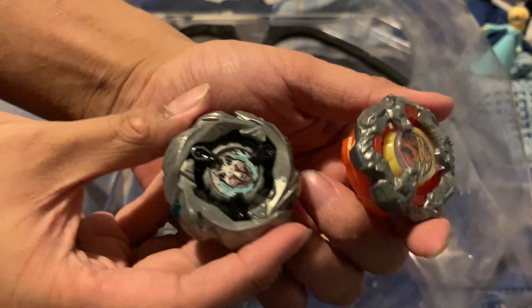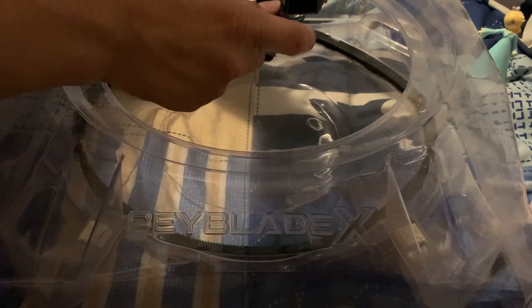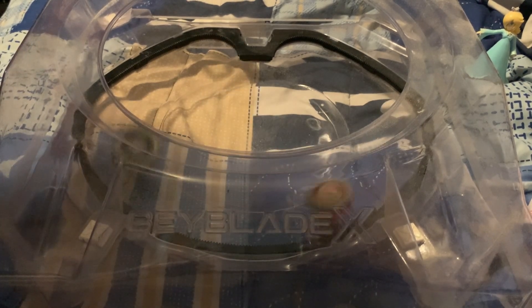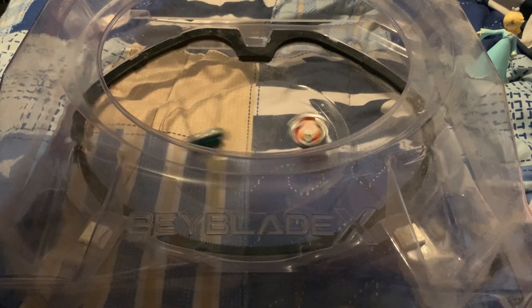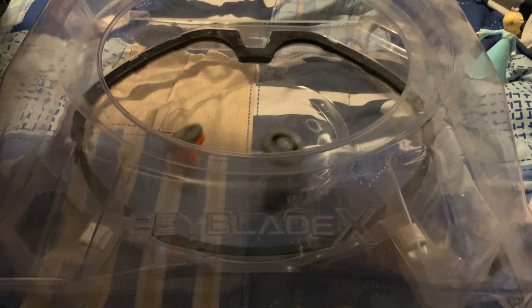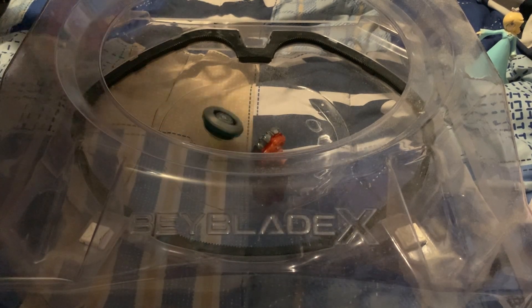First off, we'll do a battle. Silver Wolf against Bear Scratch — or is it Sandwich Mirror? Let it rip! Silver Wolf tanks that one. Nice deep flex from Silver Wolf. Going down, Bear Scratch clash. Oh goodness — live right! Oh, tank that one. That's two for two — stamina wins again.